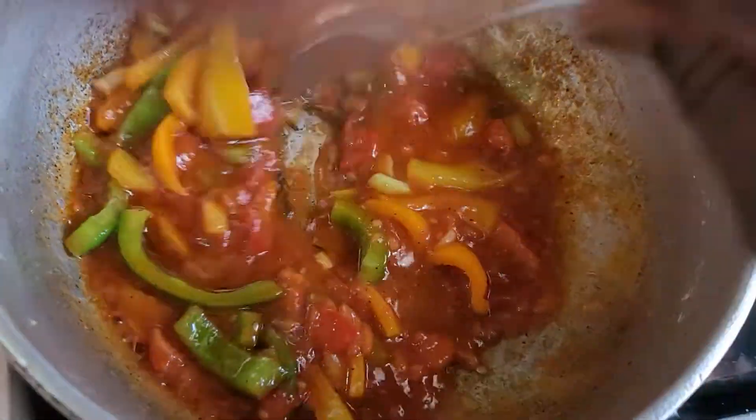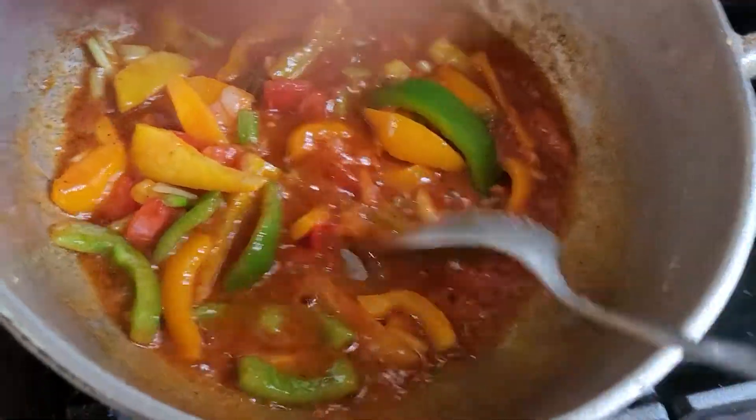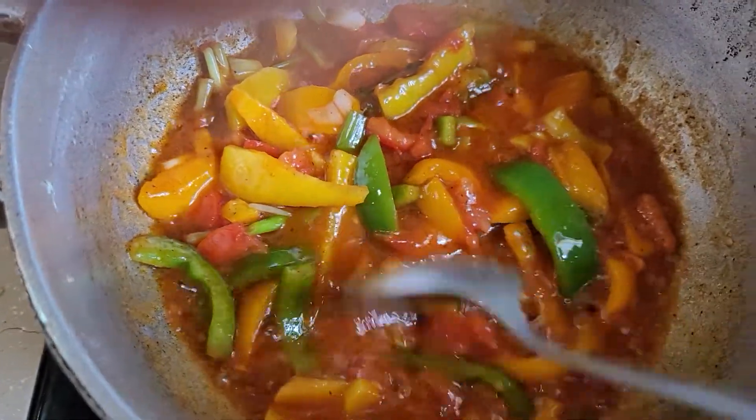Everything is going to be divulged in your tummy, so you gotta sauté this for three minutes before you add your salt fish.